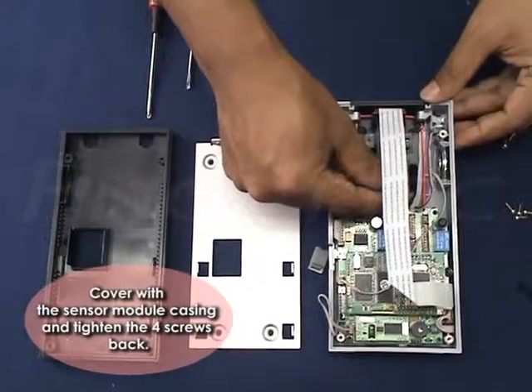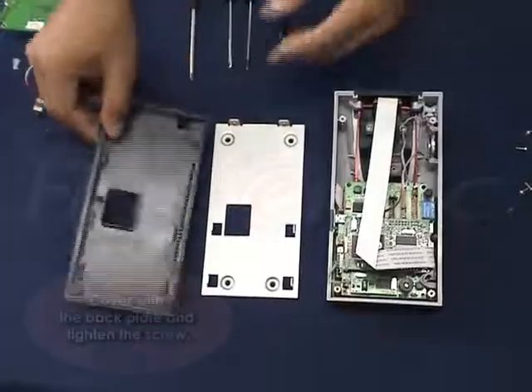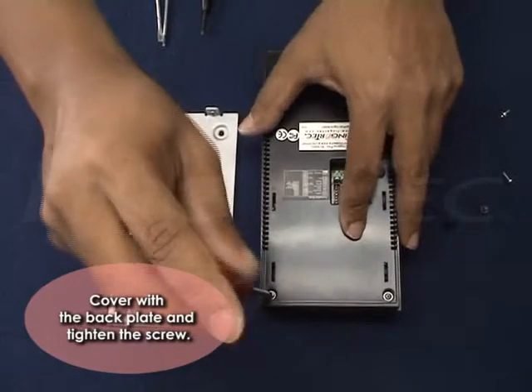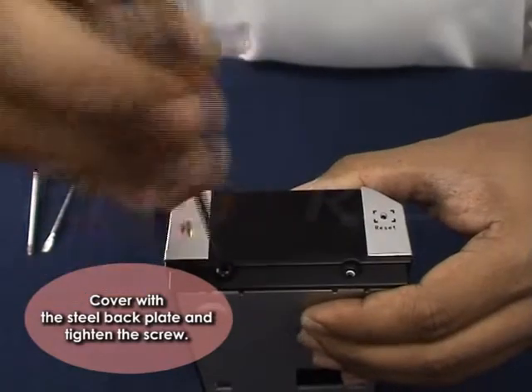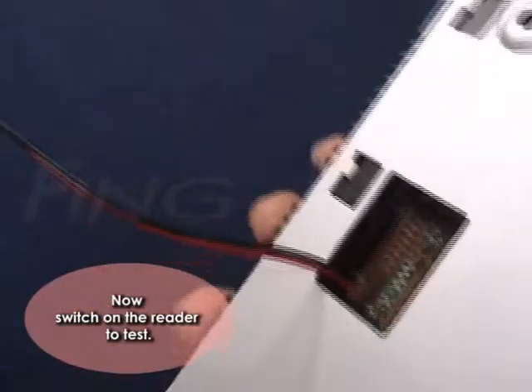Cover it with the sensor module casing and tighten the four screws back. Cover with the back plate and tighten the screw. Cover with the steel back plate and tighten the screw. Now switch on the reader to test.